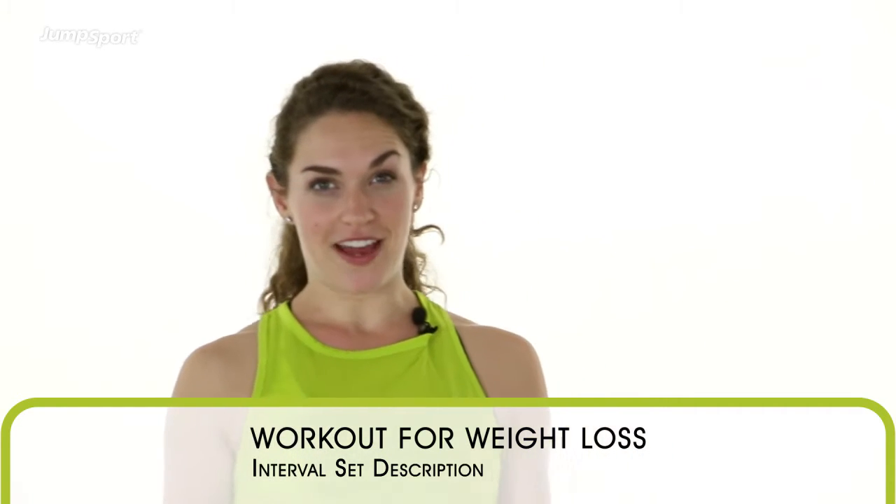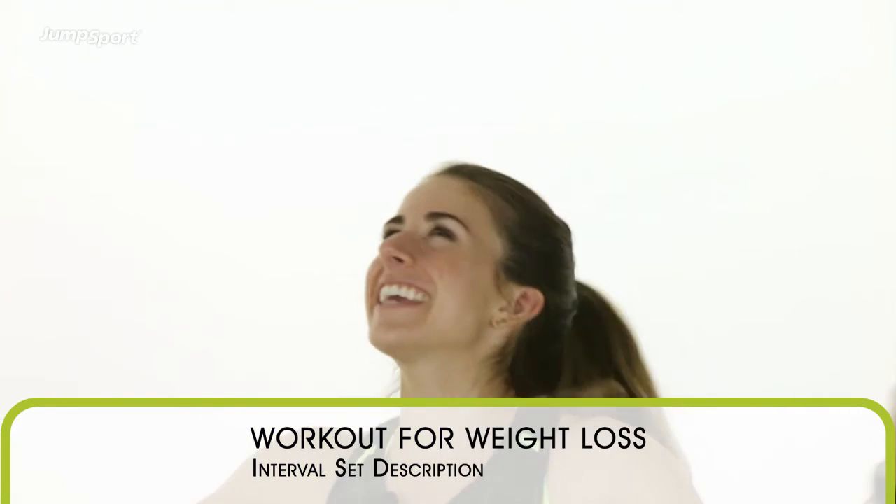Alright, so now that you've warmed up for five minutes, we're going to get into our actual workout. Yay! It's coming — it's really fun.